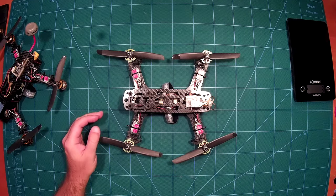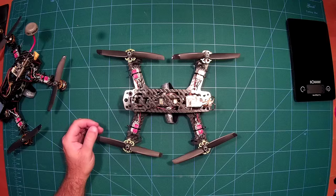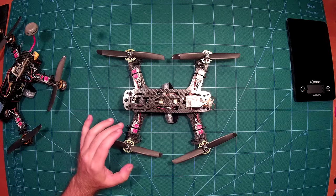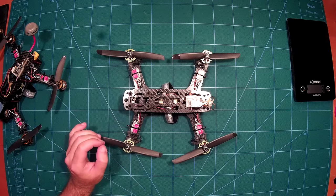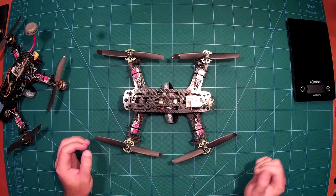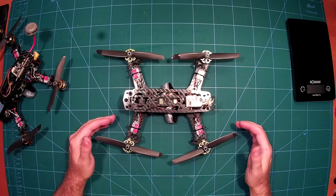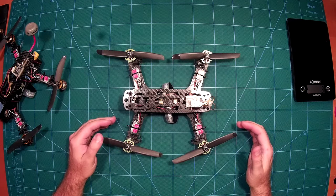For ESCs I used the ZTW Spider 12-amp ESCs, the same as on my other mini quad. I really like them — I use them on three of my mini quads and on my tricopter, and I've never had one of them fail on me. So these are very cheap and reliable ESCs.